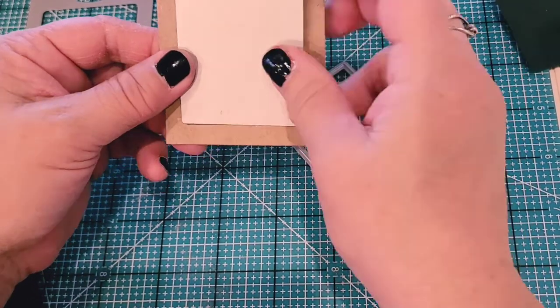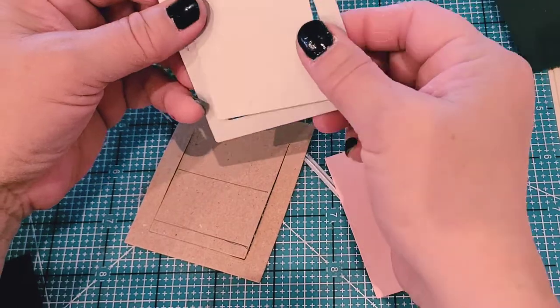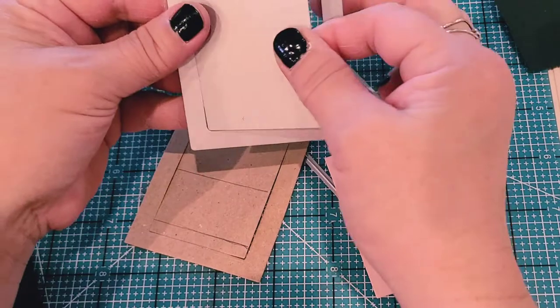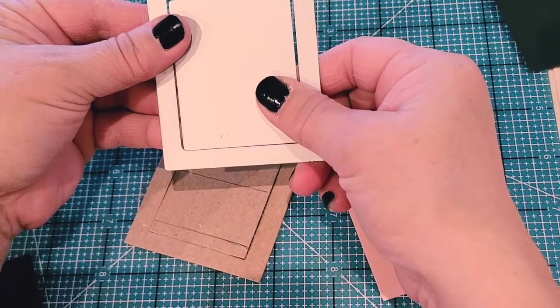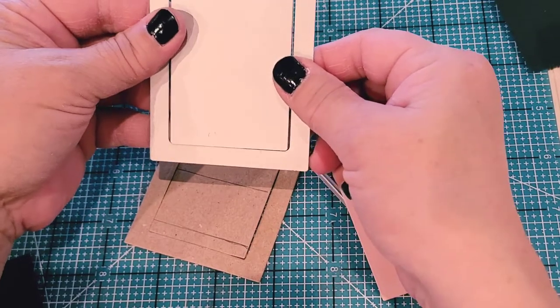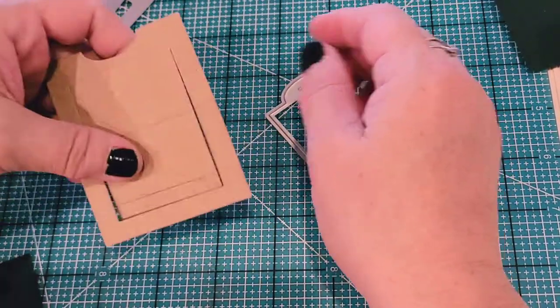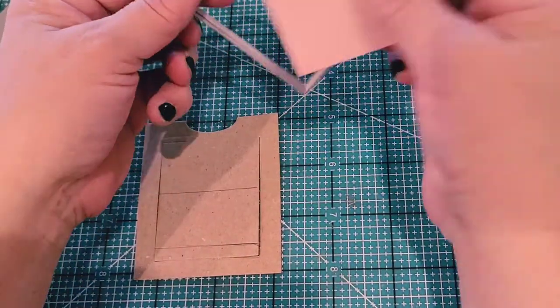At least that's what the directions say. If you want to take a chance, you can put both of these in like this — just make sure the bottom is down here — and then place it in there. Make sure you tape it good onto your cardstock and place it through. I think it can totally be done. The other piece that you have is this tab piece.